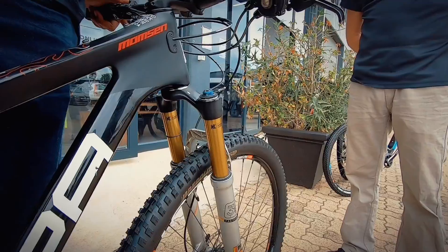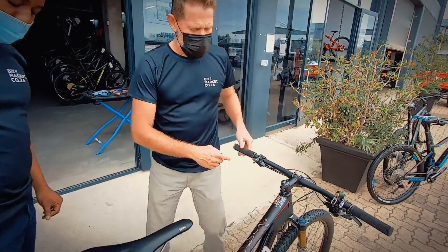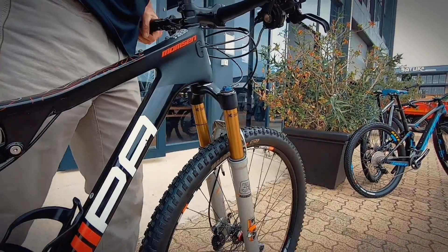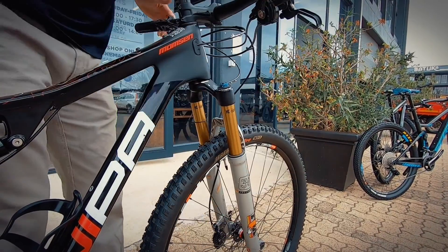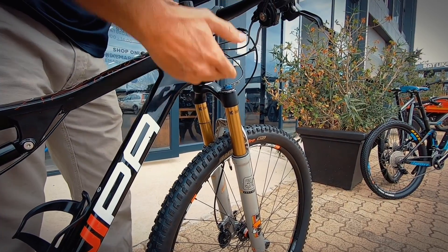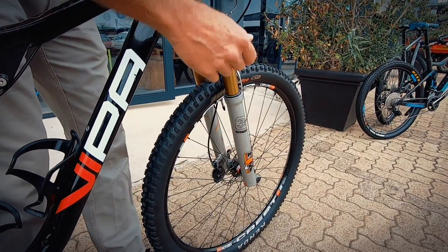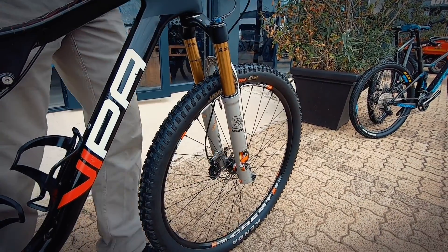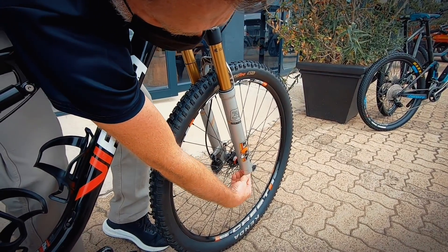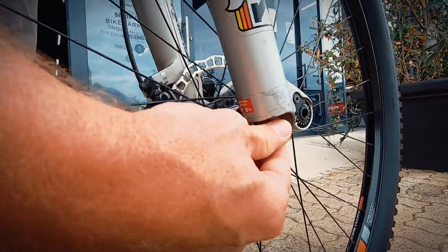Now we need to set up the rebound. In the rebound we want to check the speed at which the shock returns. You can see it lifts the front wheel just a little bit — I'm thrusting some force onto the suspension, activating it, and if I let go that wheel should stay on the ground and the suspension should return as quickly as possible without the front wheel hopping. So watch the front wheel. See it's got a little bit of a hop. Now we can start slowing that down just with your rebound control, which controls the rate at which the oil flows through the actual circuit.